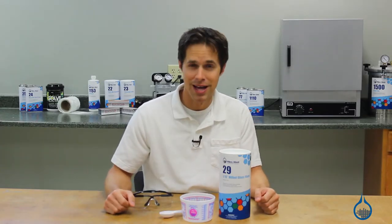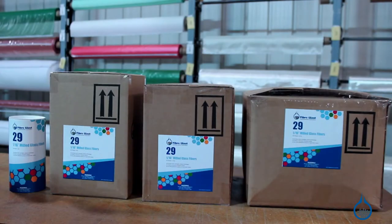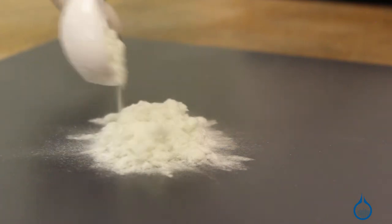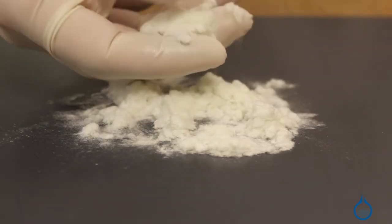Hi, I'm Steve from Fiberglast. Today we're looking at our 1/16 inch milled glass fiber found at Fiberglast.com. Fabricators add milled glass to resin or casting material to build bulk, strength, and dimensional stability for parts.